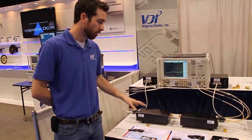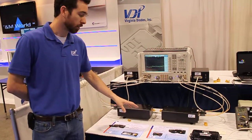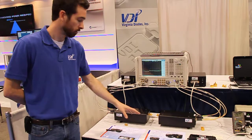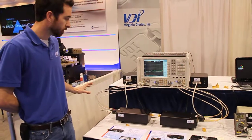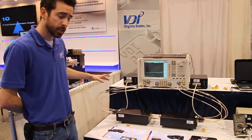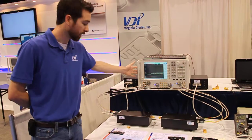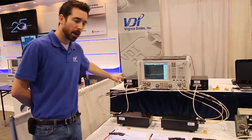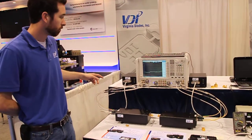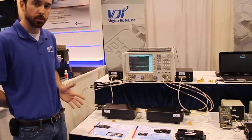Our system is comprised of these transceiver modules. We also make individual receiver boxes, the cabling needed to interface with the VNA, two cables for the high frequency signals, two cables for the lower frequency IF signals that go back into the box, and two power boxes — one for each module. Beyond that, you're ready to go making measurements up to 750 GHz.